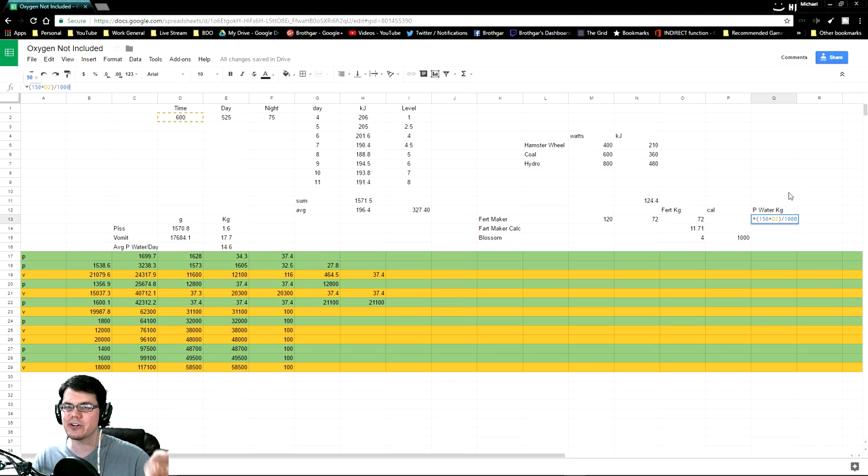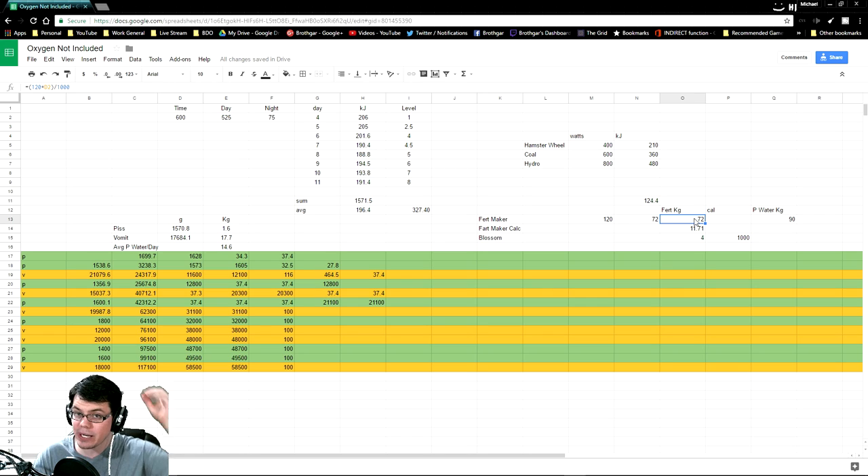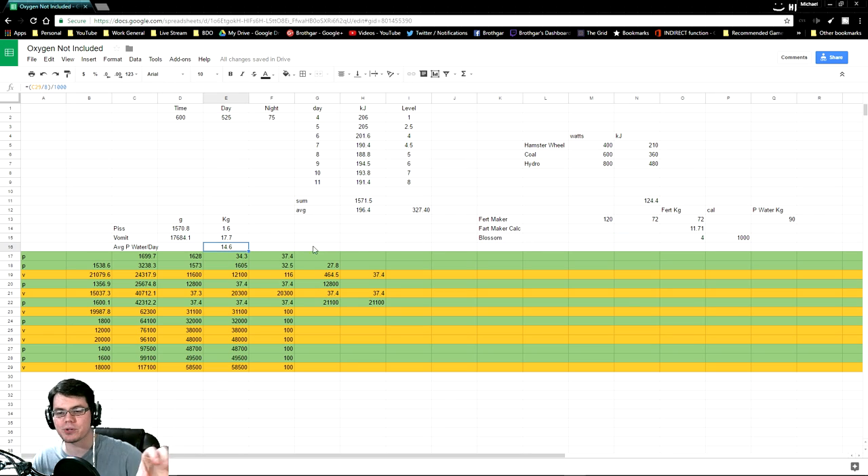Alright, so moving on from there, we know at 150 grams per second the fertilizer maker can consume 90 kilograms of contaminated water a day. Therefore, it can output 72 kilograms of fertilizer in a single day right there, which is quite a bit. However, we don't have 90 kilograms of contaminated water. How much do we have on average? 14.6. So when you multiply that out...